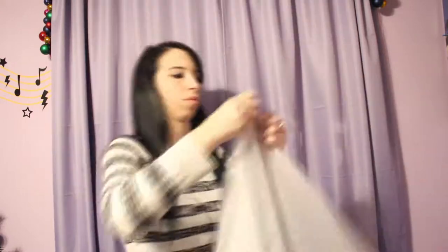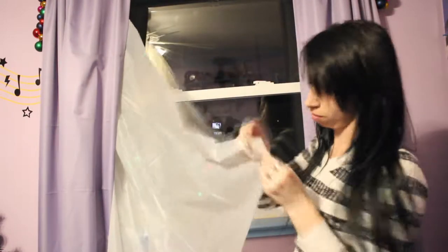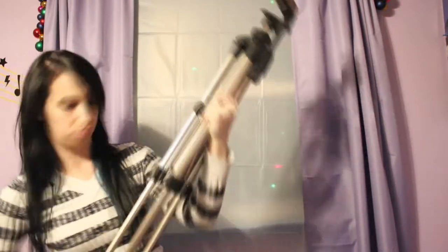Putting the device together was pretty, pretty simple. I just found my nearest window, opened the curtains, put the sheet up, and it came with double-sided sticky tape, so it made it pretty sturdy. I just set it up. I am that strange person to have multiple tripods laying around, so I just used my own tripod.